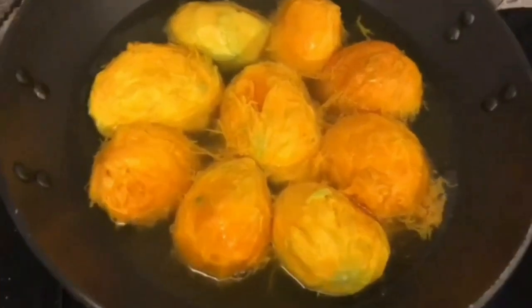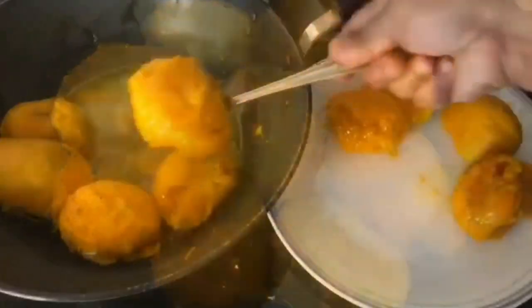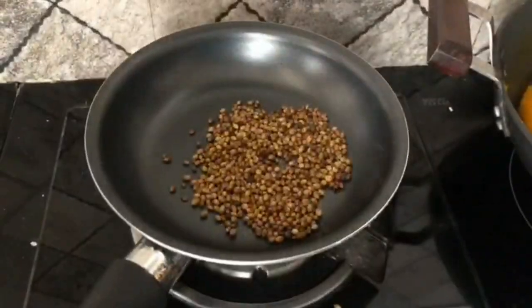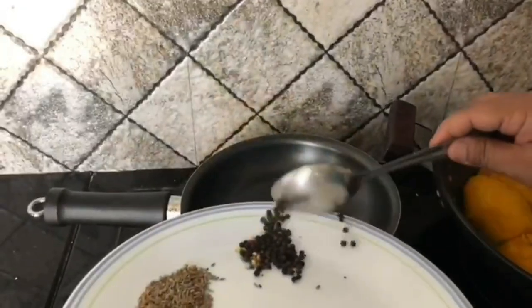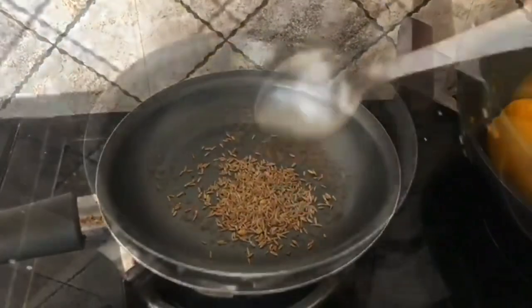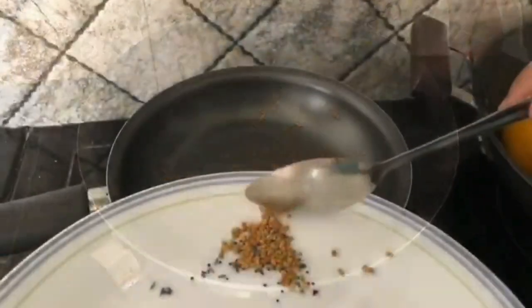Take a kadai and boil the half-ripened mangoes and keep it aside, then discard the water. Heat a pan and on slow flame roast the chillies, fenugreek, cumin, pepper, mustard, and coriander seeds one at a time, stirring consistently to avoid burning.